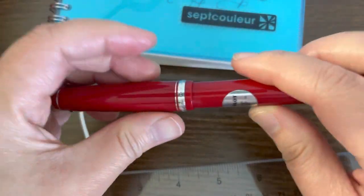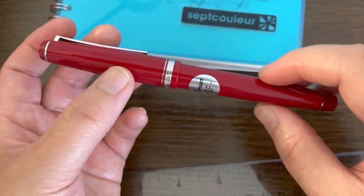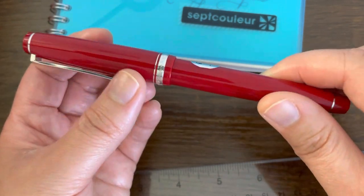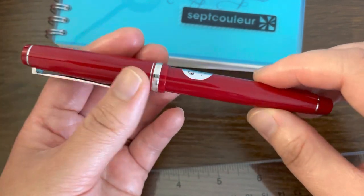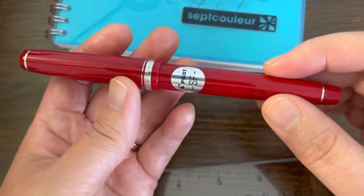Now for the price point: this particular resin pen retails for about $180. The metal Falcon is about $60 more expensive, retailing for around $240.